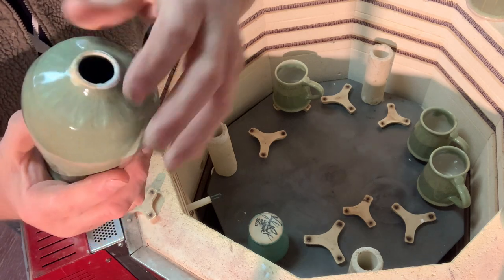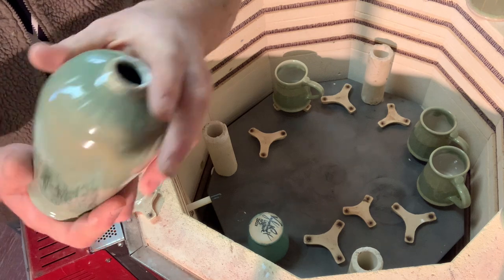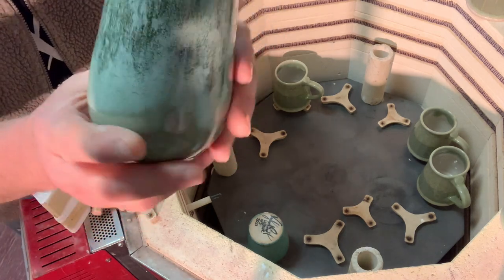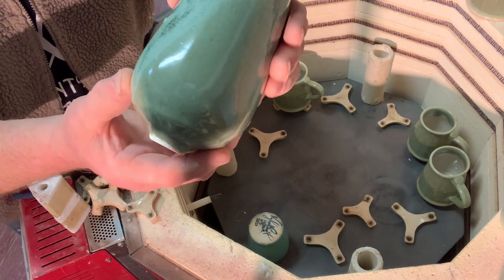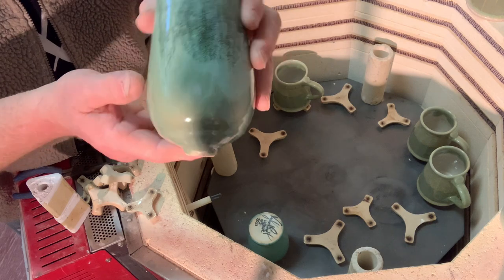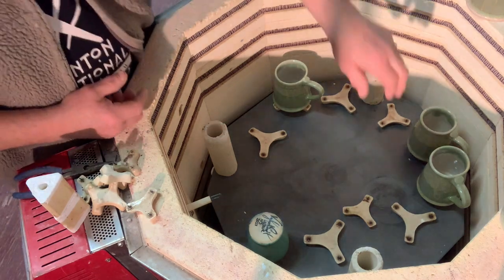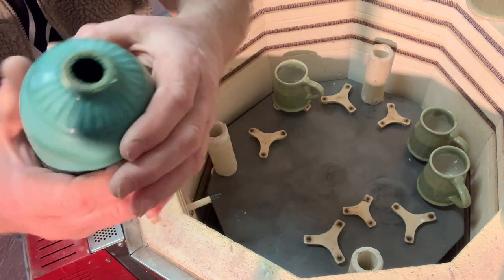What I did was, because they had run all the way over the bottom, I fired them upside down to get that run to melt back in. You can see from the melt — it's gone all the way back in without going down to the kiln shelf. Now I can stick the plastic stopper over there to actually save these pieces. Same with this one — worked again. These shelves are great because they don't let anything stick to them.